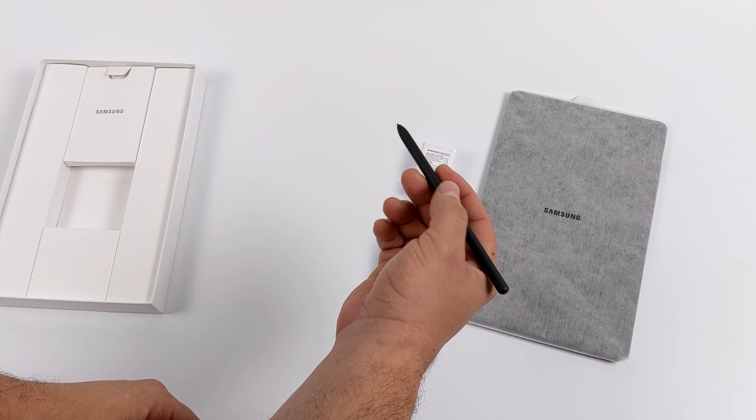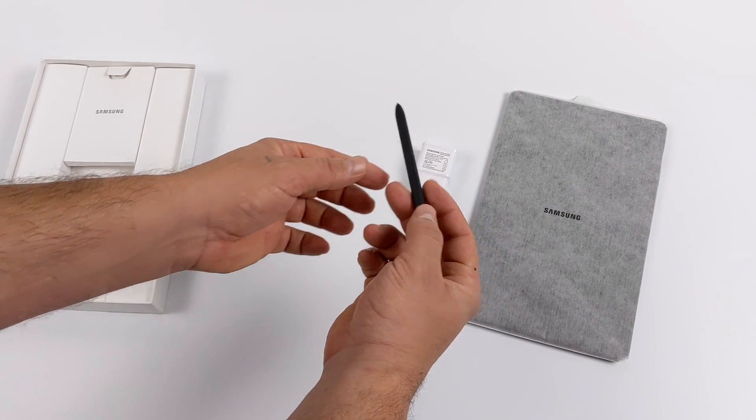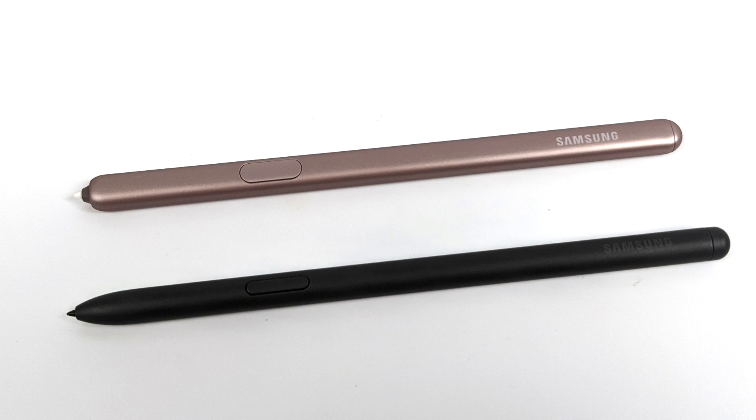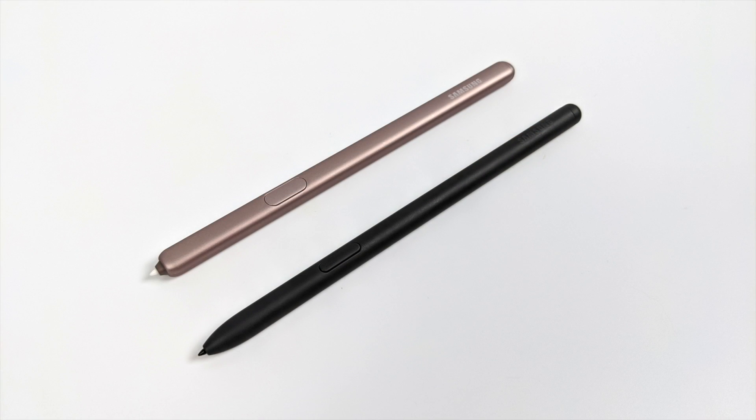This S Pen does feel and look a little cheaper than the one that came with the original Tab S6, but after using it for a while, I actually prefer this one. It's made out of plastic — so is the one with the original Tab S6 — but this has more of a pencil or pen feel rather than the flat design they used with the original. I'm not an artist, but I do use it for taking notes, cutting out screenshots, and things like that, and it works great.